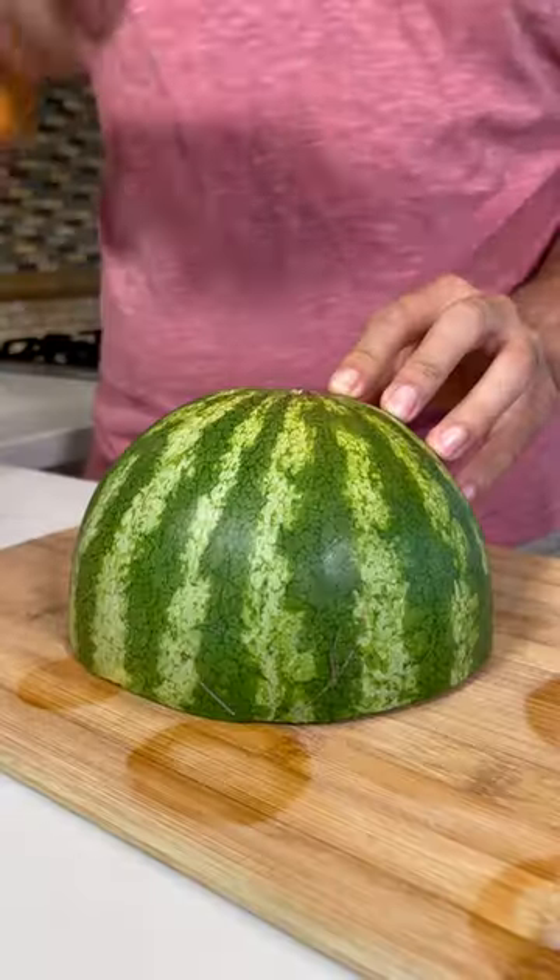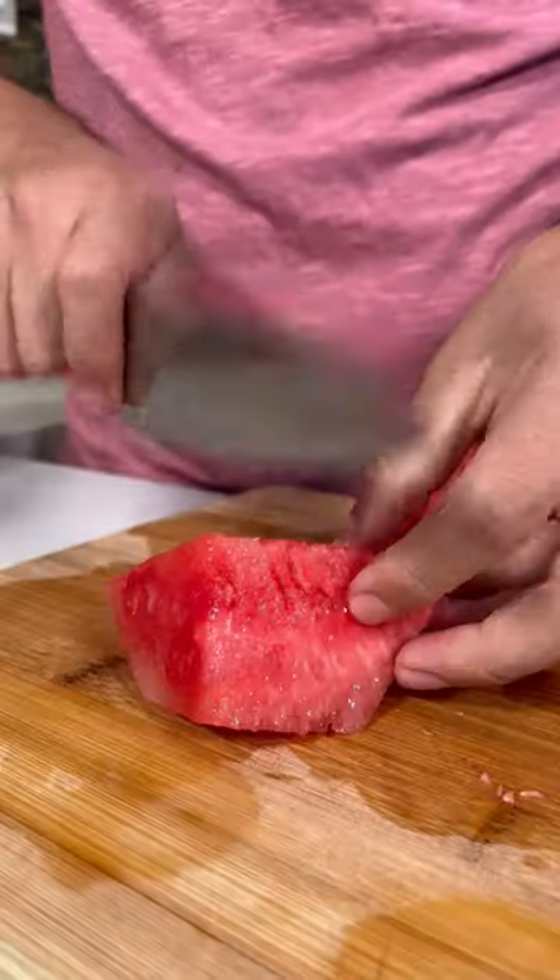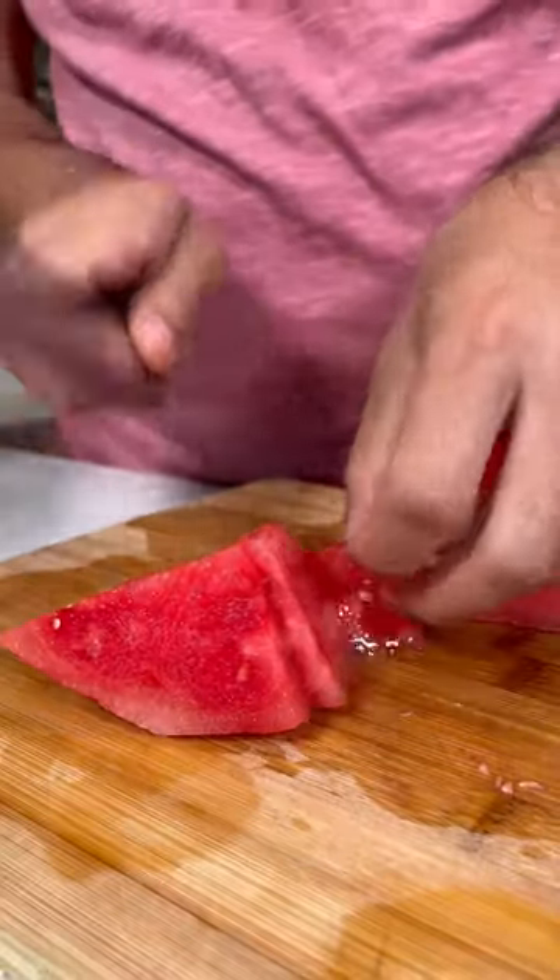I'm gonna show you how to make a watermelon paloma. Let's slice the watermelon, chop it up, and throw the chunks in.